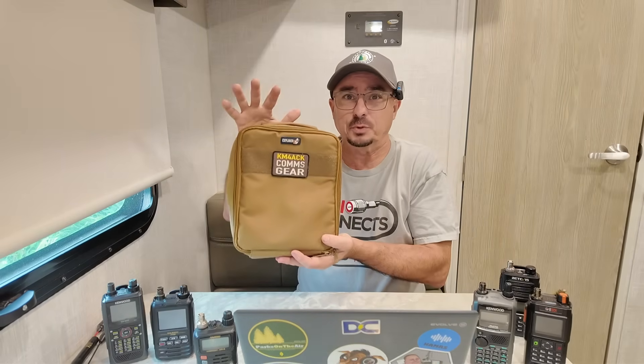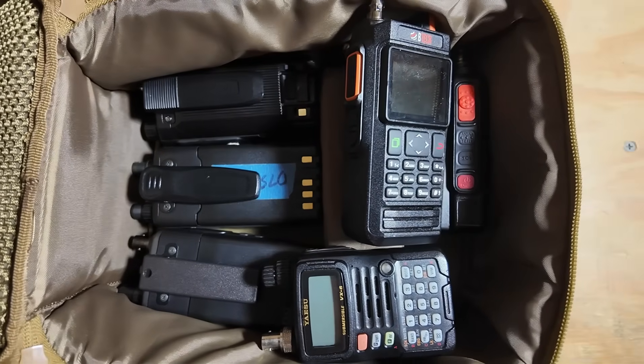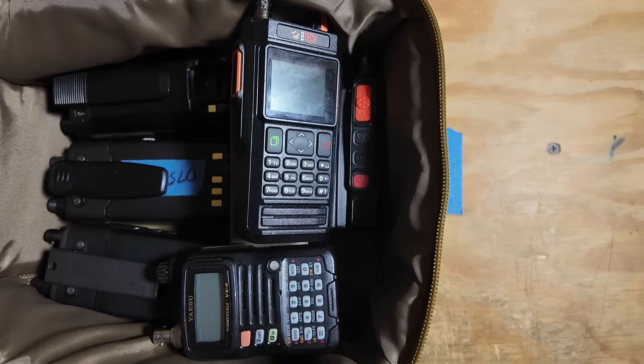Over the last couple of years, I've been using HTs more and more. In fact, I've even used these for public service events that our club has provided communications for. You might be asking why would I want to use an HT, and the primary answer is pretty simple: I can pack all of the HTs that you see on the table in this one small little bag, which condenses my gear down quite a bit versus carrying multiple mobile radios.